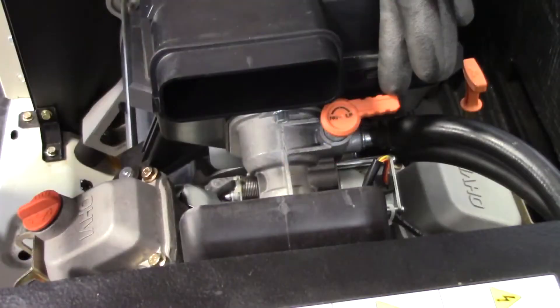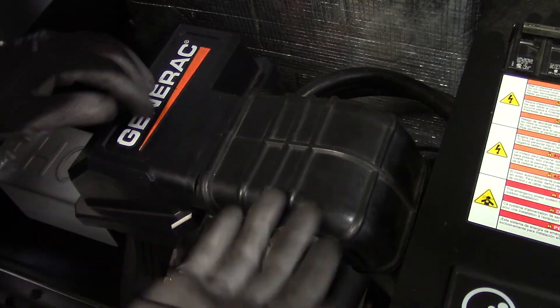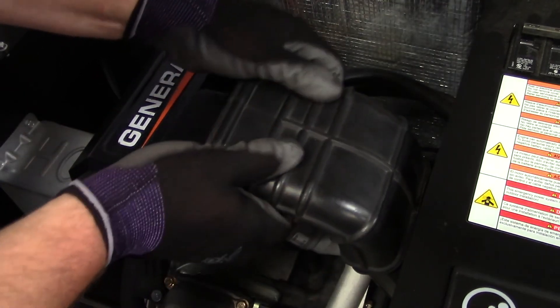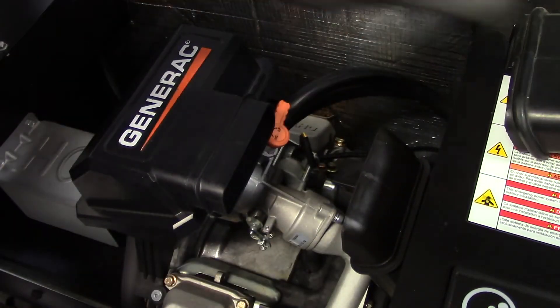The orange fuel conversion knob is located above the fuel mixer on the 11 to 22 kW units and below the fuel mixer on the 9 kW units. In our example, we are converting an 11 kW and have removed the air cleaner snorkel to allow for better visibility.